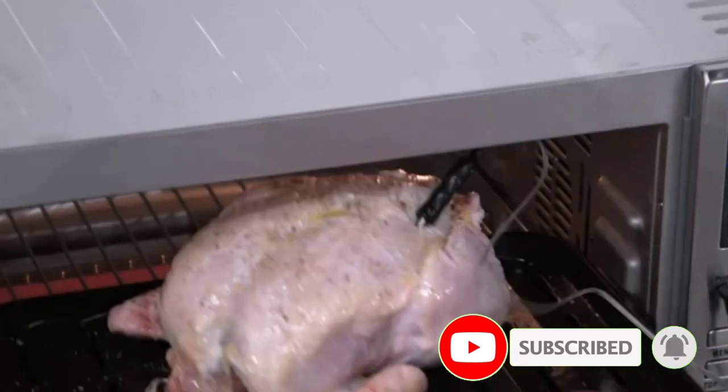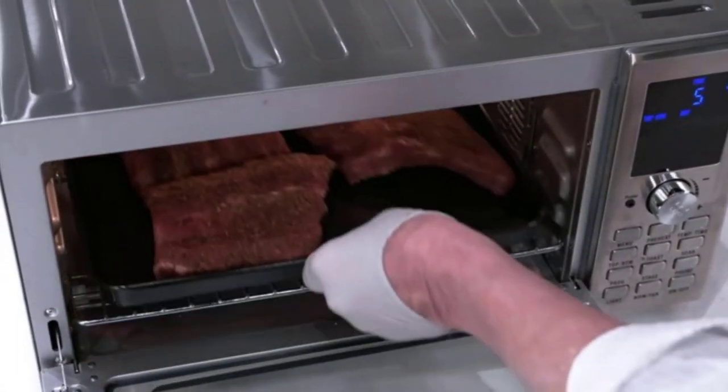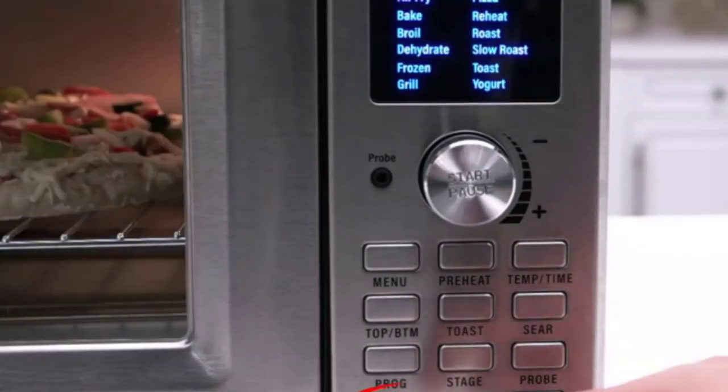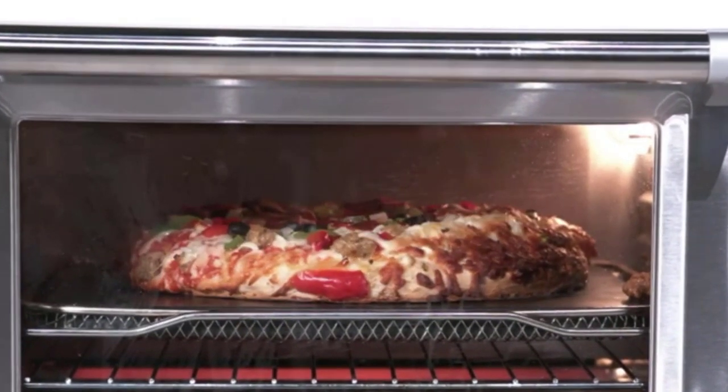Additionally, you should be mindful of the size and weight of the toaster oven. RVs have limited space and weight restrictions, so choose a compact and lightweight toaster oven that fits within your RV's specifications.